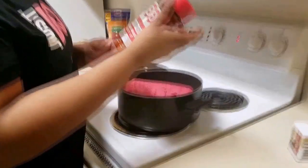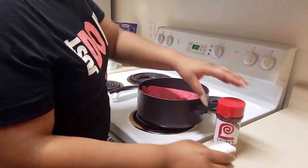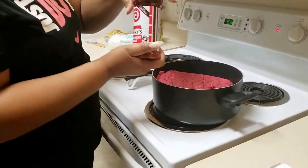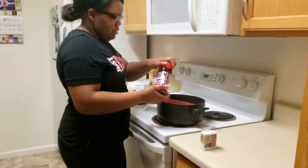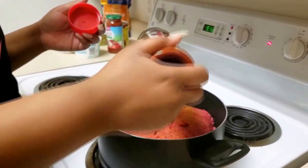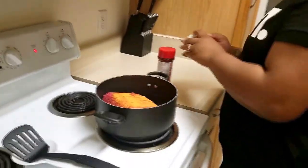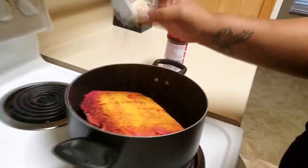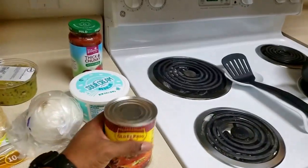I use seasoned salt, the Lawry's kind, and then just any kind of pepper — it doesn't matter. There's not a certain amount that I put in; I make it so much that I just kind of know how much I'm putting in. It depends on how much meat you have. The enchilada sauce is already kind of salty, so you don't really need a lot.